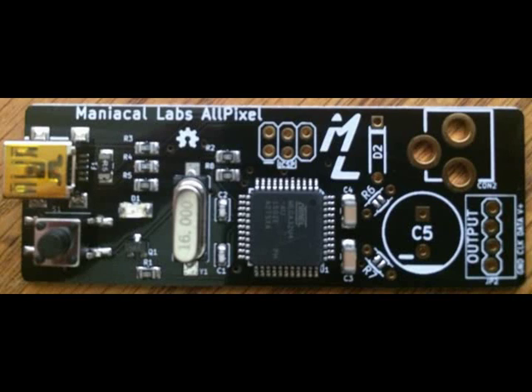Hello, today I'd like to talk about the All Pixel board used with the Raspberry Pi. It allows you to drive several different types of LED strips for light show displays. These LED strips are 5 volts and individually addressable,